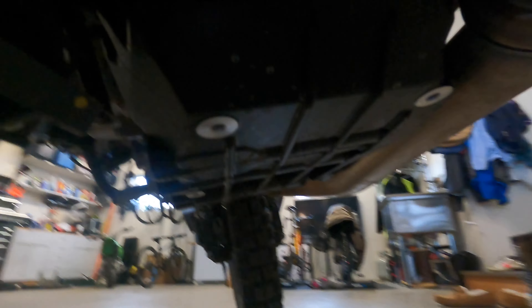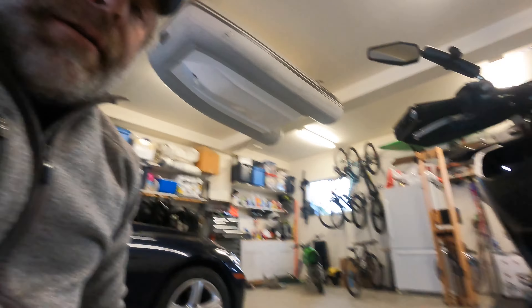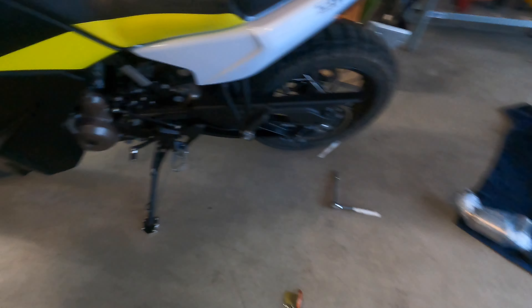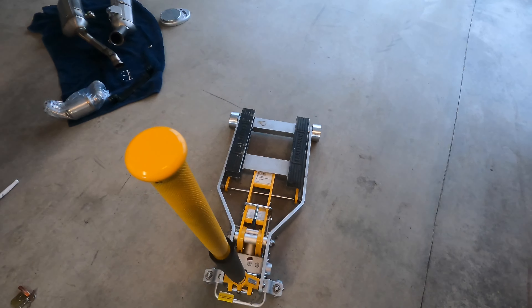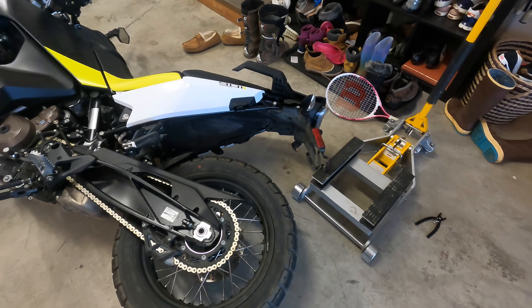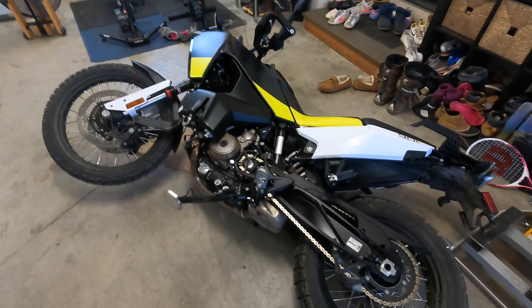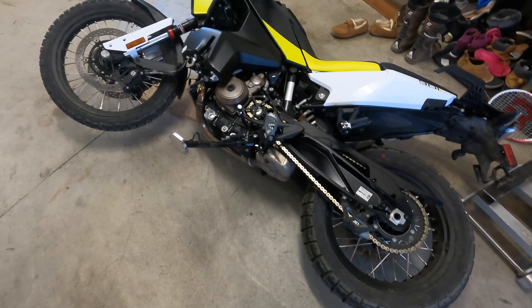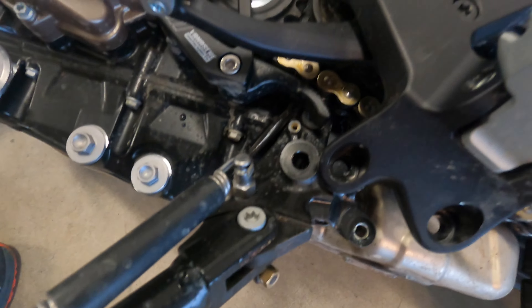There is a bolt on this side too, so we're going to have to do the same thing to this side, which means we can't use the kickstand since that's all mounted in there. It's a good thing I've got a motorcycle jack. I gave up on the jack because there's really nothing to jack up on an ADV bike, and decided — you know what, I'll just lay it down on its side.